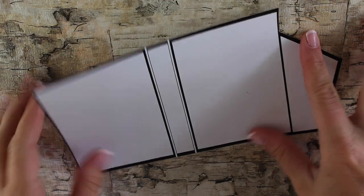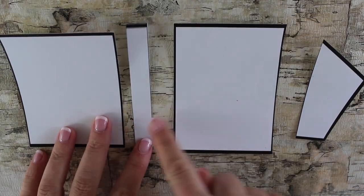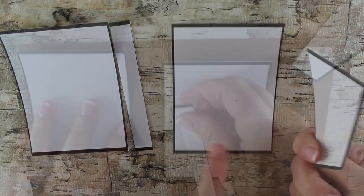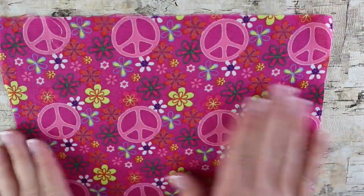Start by taking the template from our blog and cut it out. If you don't have a template, you can draw a template of your own. Just make sure there's a front, a back, a spine, and a flap to keep the binder closed. Now take your template and glue it on a heavy cardstock or recycled paper board.